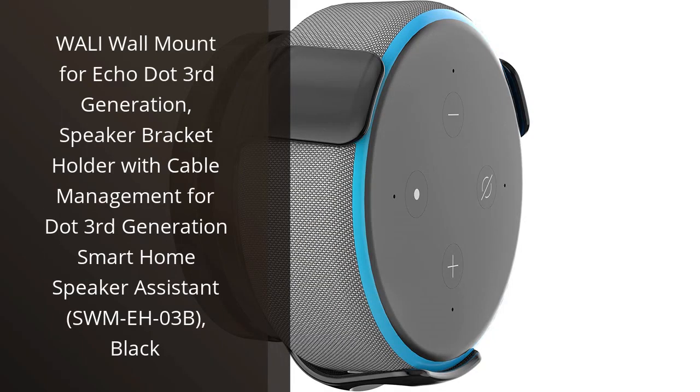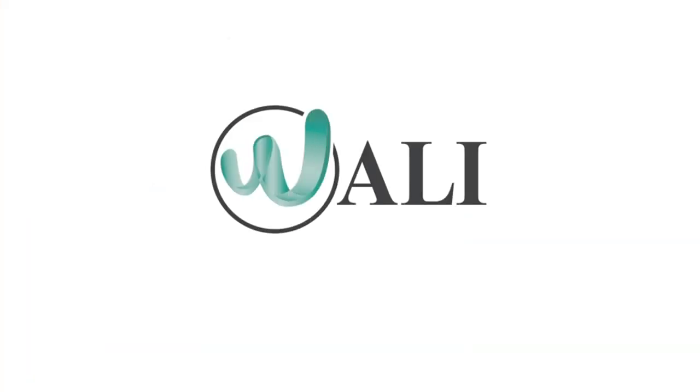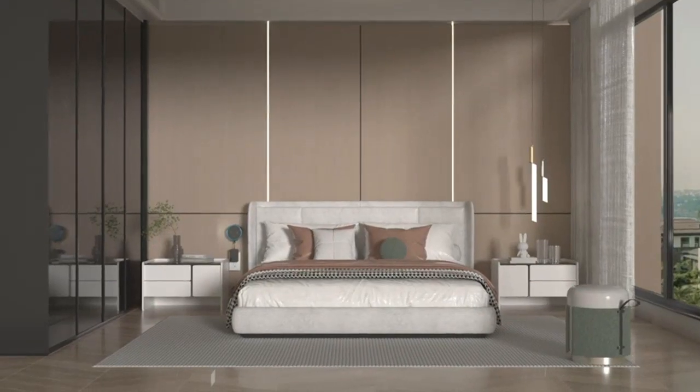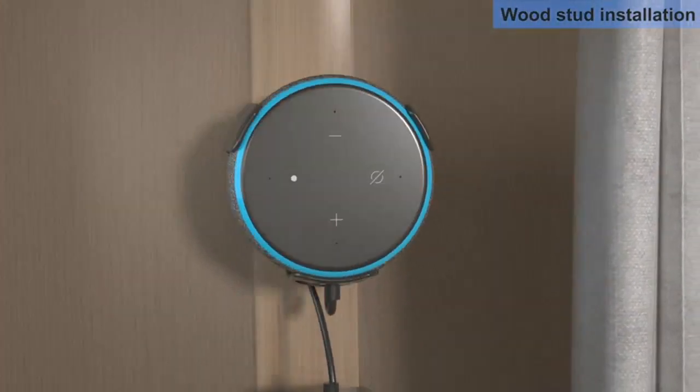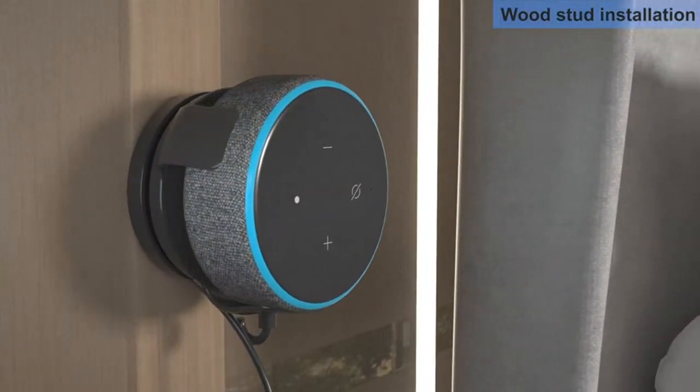I recently purchased the Wally Wall Mount for my Echo Dot 3rd generation, and I am extremely satisfied with my purchase. The mount is sleek and black, blending in seamlessly with my home decor. The cable management system allows me to avoid any messy cables and keeps my space looking clean and organized.